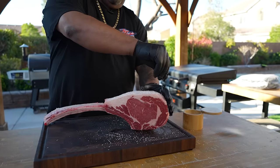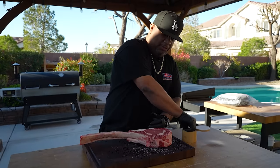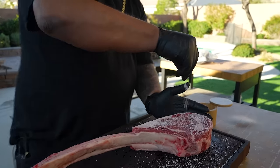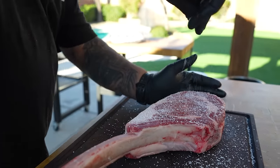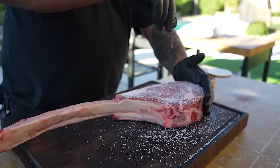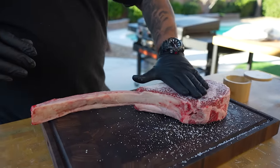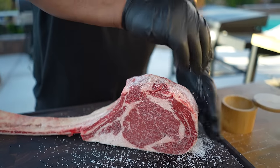Now I didn't put any binder on it — sometimes I do, sometimes I don't, but on this one I'm keeping it simple for all my beginners. I'm gonna show you just how to get out there and what makes this so good. We go out and spend all that money for these tomahawks — we can make these at home, and a lot of people are scared to because of the amount of money it takes to purchase them.